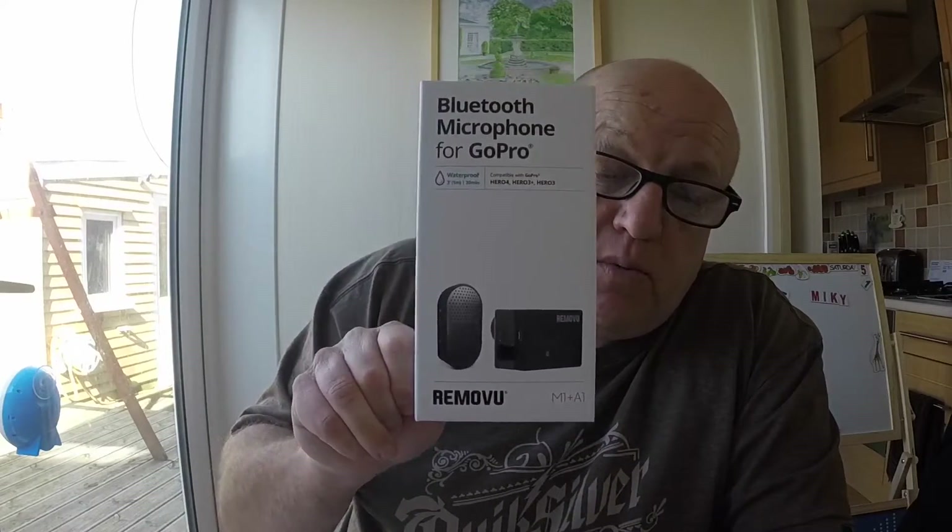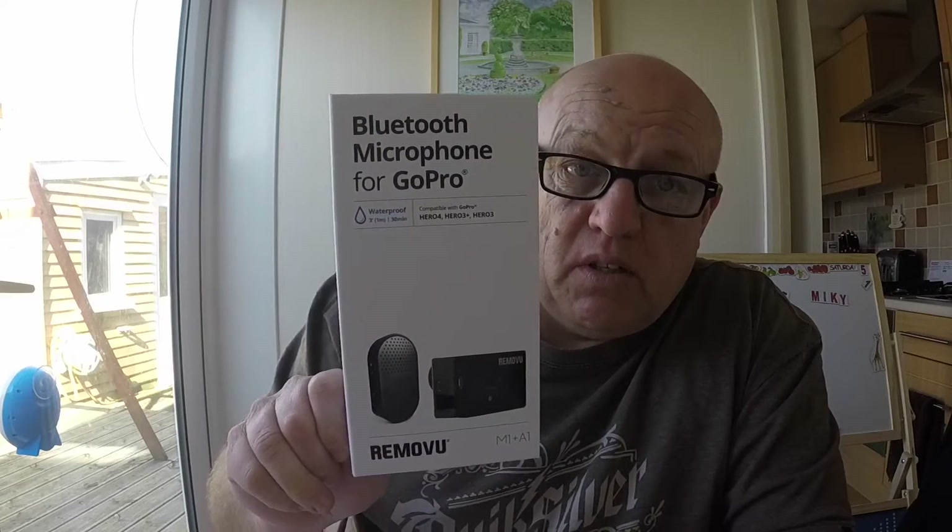I hope that's helped anybody thinking about getting the Removu Bluetooth microphone for their GoPro. It's a bit of an investment — just shy of £70 Great British pounds on Amazon. I went for Amazon because you can buy it on auction sites and from other sellers, but I thought at least with Amazon I've got somewhere to send it back if I need to for any reason whatsoever.